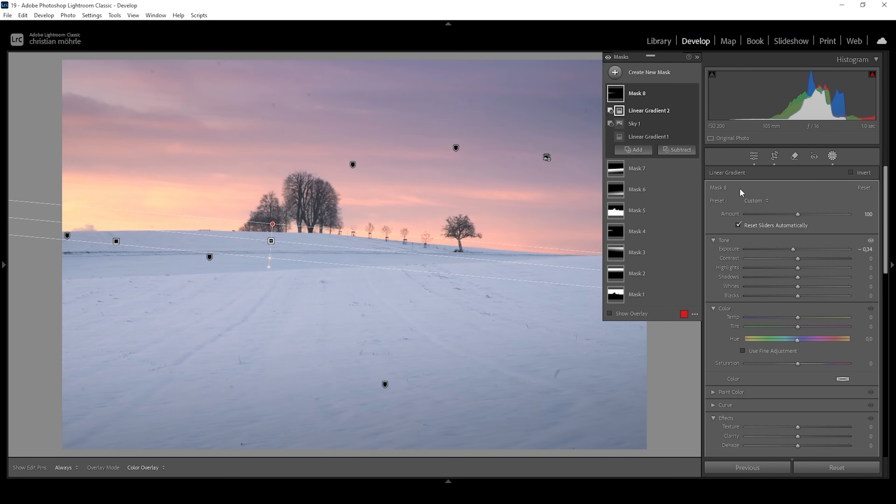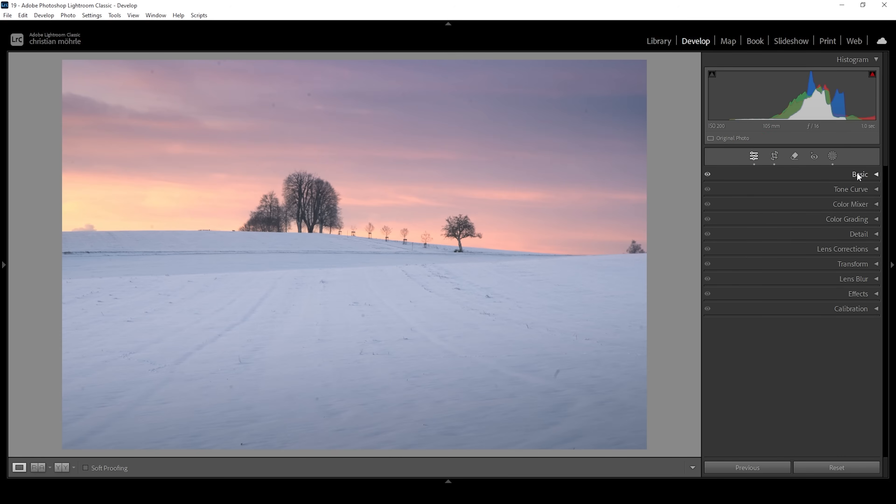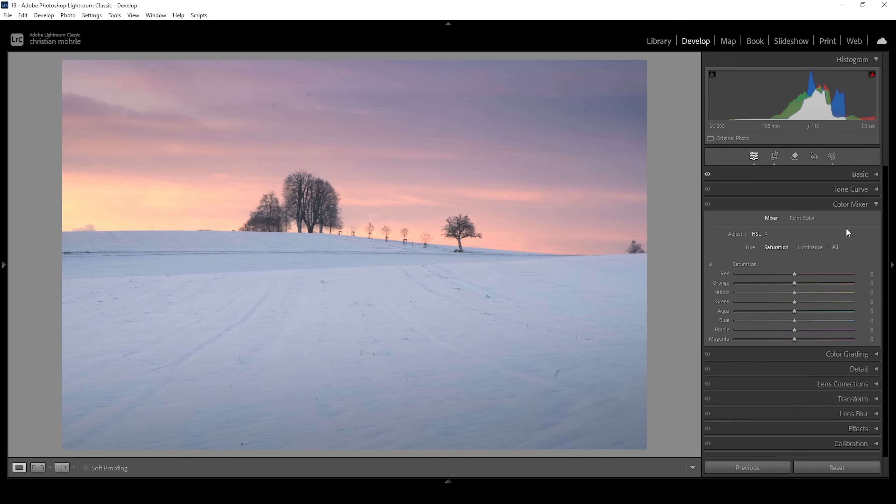There's not much left to do. Of course, we want to do a little color grading. Let's open up the color mixer and work on the saturation. I want to make all the warmer tones of the sky more intense. So let's bring up red, bring up orange, bring up yellow. And since we also have some purple and magenta tones in here, I'm going to raise those as well.